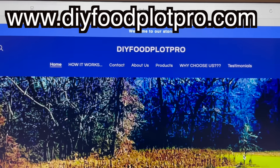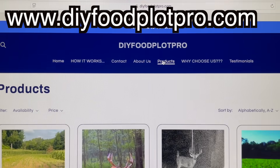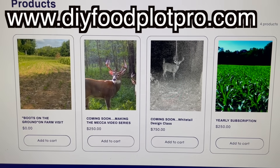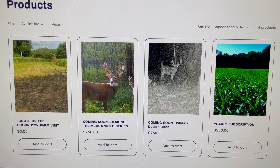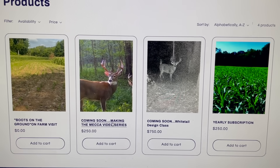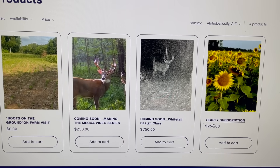If you need help setting up your deer hunting farms, your food plots, stand locations, access, or screening, you can go to my website www.diyfoodplotpro.com and click on 'Boots on the Ground Visit.' I'll come to your farm this winter, we will walk it and make a detailed plan to make that property hunt better — figuring out what food plots grow best in your soil type and environment, with full recommendations on food plots, stand locations, TSI and FSI bedding cuts. Thank you guys so much for watching. Y'all smash that like and subscribe button.